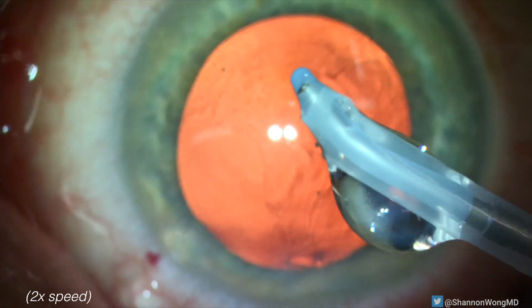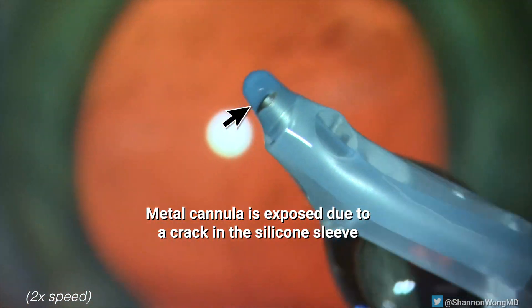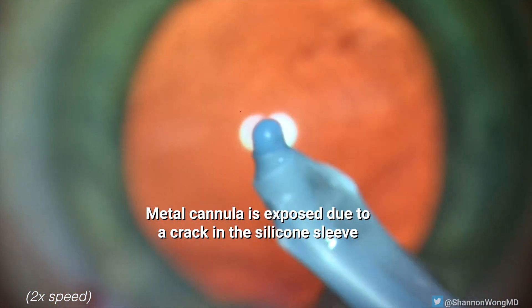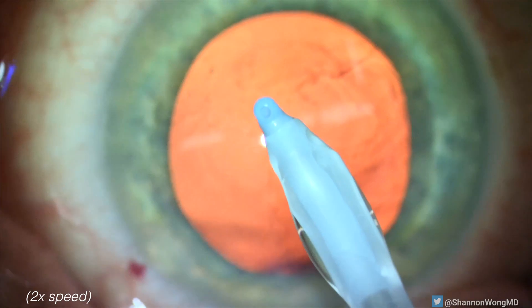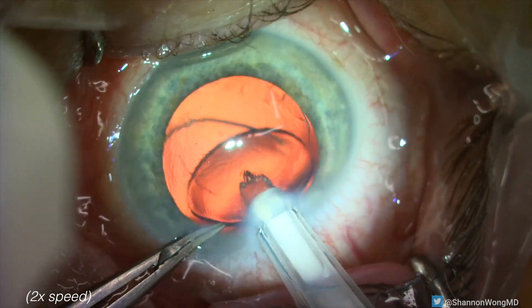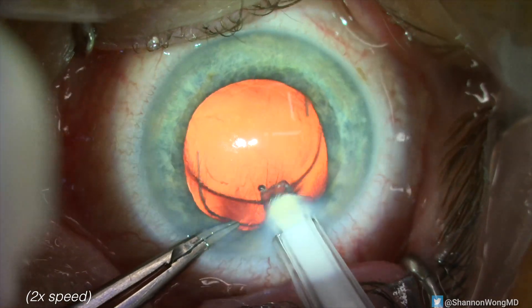How does this happen? When we rotate the IA tip to inspect the posterior surface — that is on the opposite side as the aspiration port — we see a crack in the silicone tip and the metallic internal core. Because we are aware of the design of this silicone tip,